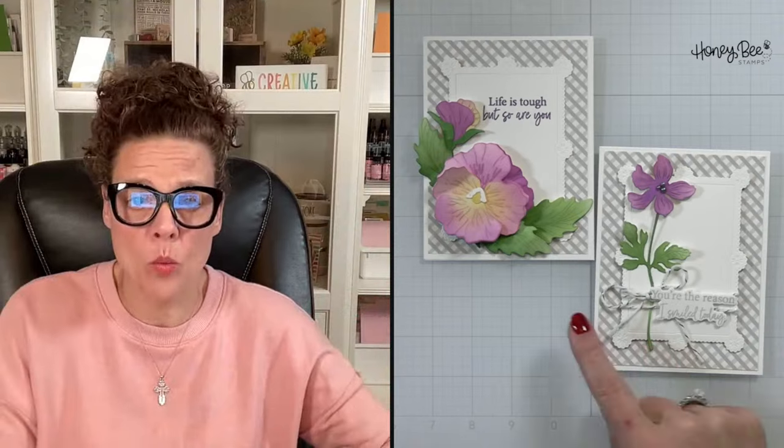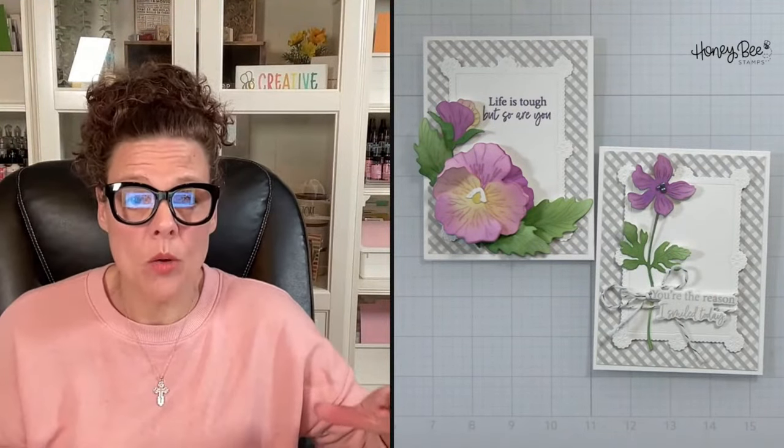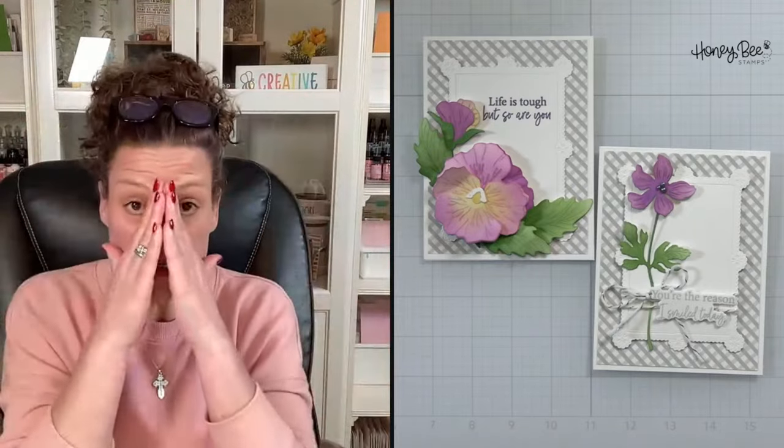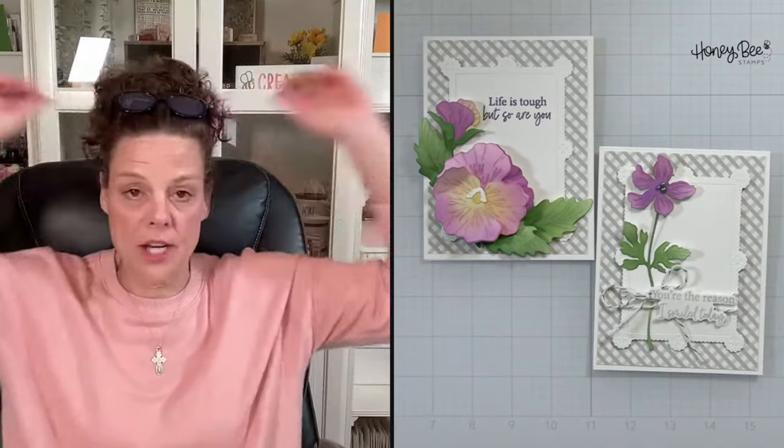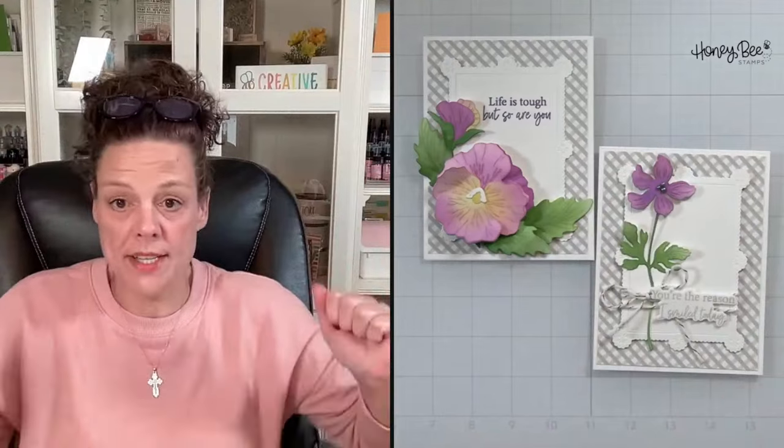These cards are not overdone — easy peasy, not a whole ton of extra die cutting. I cut one extra leaf from the die set and one flower, and I started out with all white paper. White paper is easier sometimes because you just die cut it out of one colored card stock. I didn't even pull out my inks — I used my dirty brushes, which a lot of you know I love. Easy peasy.